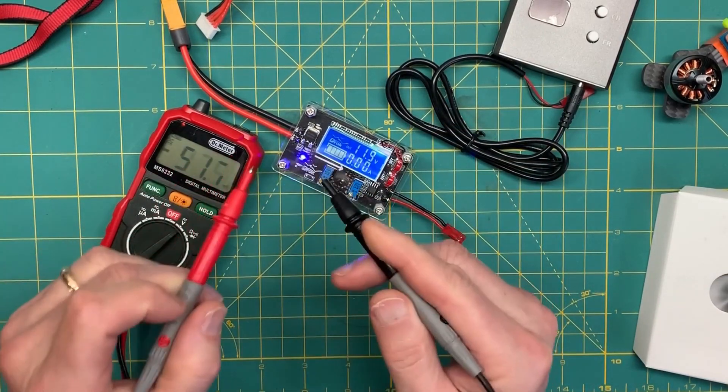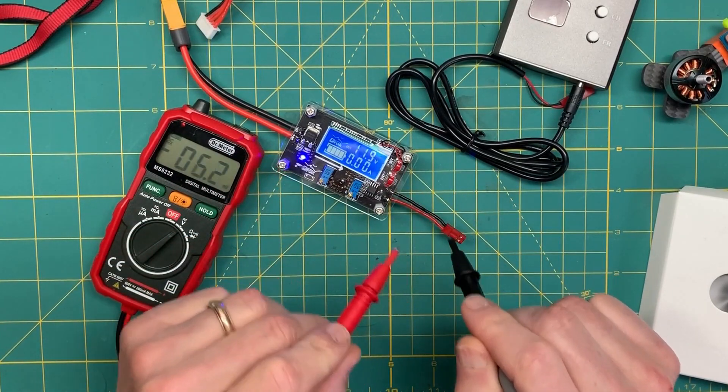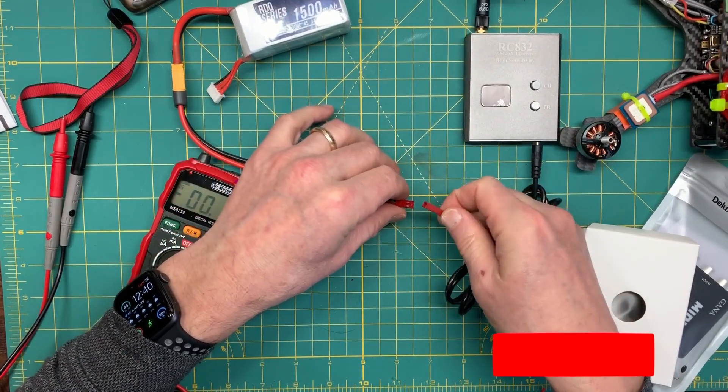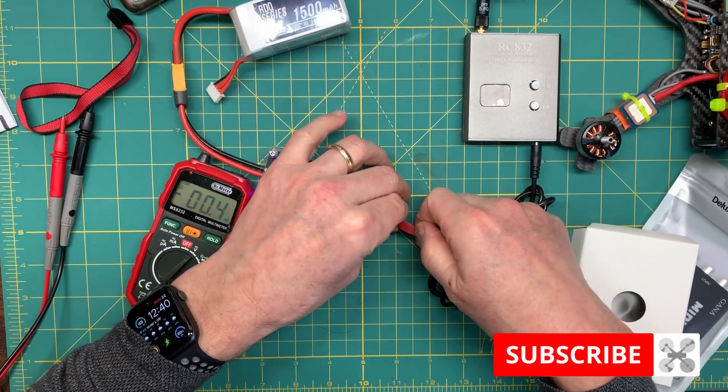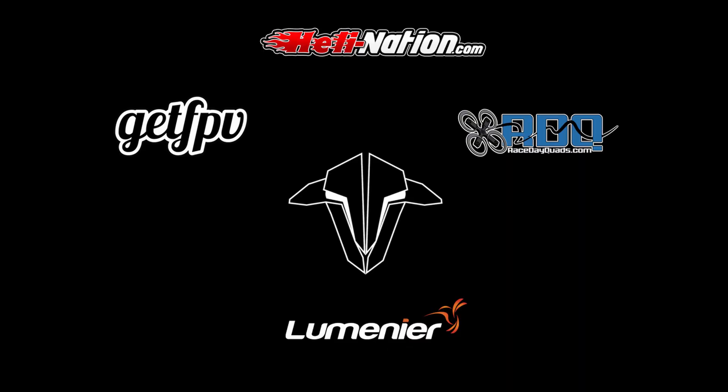Now that we've verified that and we've got the right voltage, let's hook this up. If you've enjoyed this video, please subscribe and give it a thumbs up. Until next time!